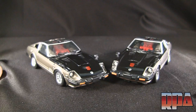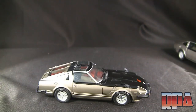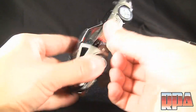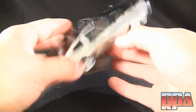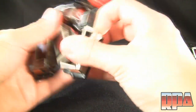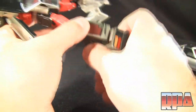Now that we've covered vehicle mode, we're going to check out robot mode and the transformation. This is the KO — the transformation is obviously identical; it's the same figure. Everything's nice and tight by the way. The panel gaps aren't bad — the door is pretty much the same as the Takara's. Transformation again is identical; I might be forgetting a couple of things here and there, but so far everything is tight, nothing loose — everything stays where I leave it.